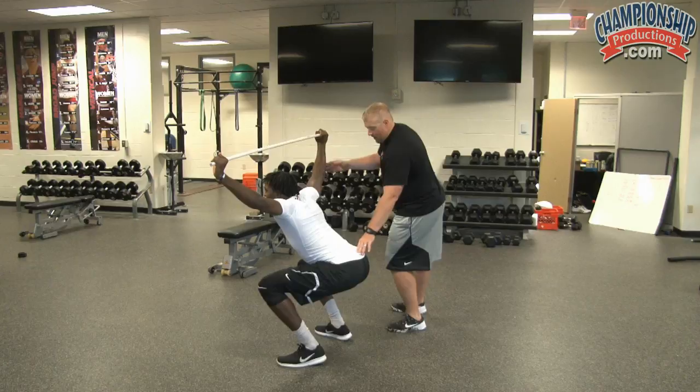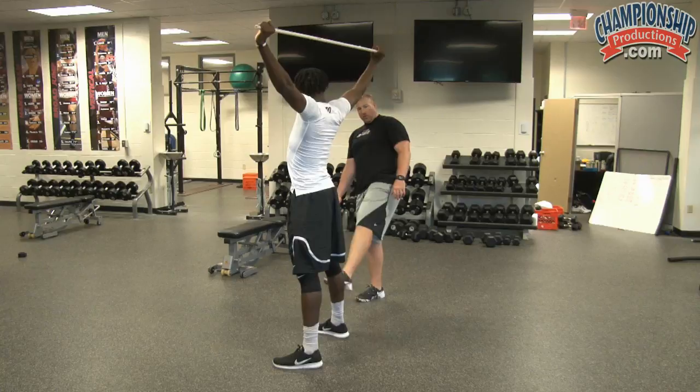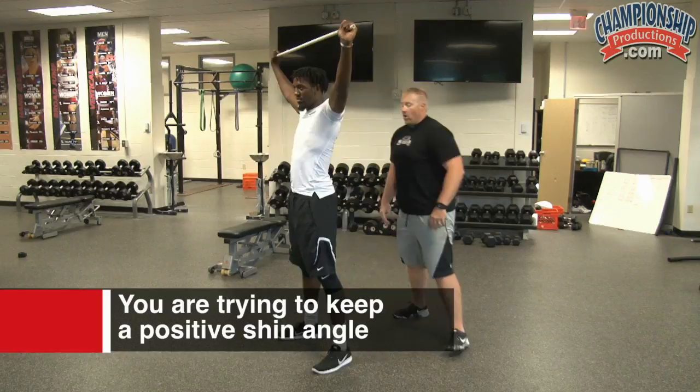We're looking for him to keep a positive shin angle. We don't want to be moving our knees too far forward or too far back. We're also looking for him not to be breaking down at the waist and falling forward — that's going to be one of our faults and we're going to try to correct that.